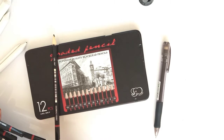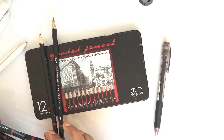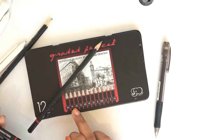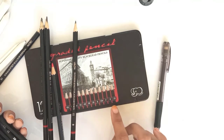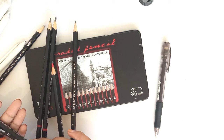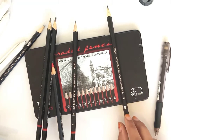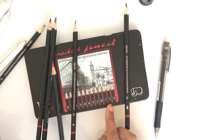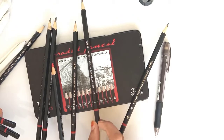B means black point, and the number shows darkness or lightness. 2B is the lightest pencil in the B range, and 8B is the darkest. This is the B pencil. HB is the normal pencil that we use for writing, and after that comes F, which means fine point and is darker than HB.